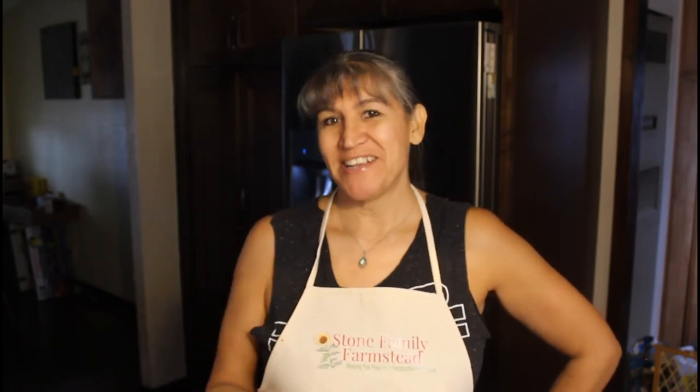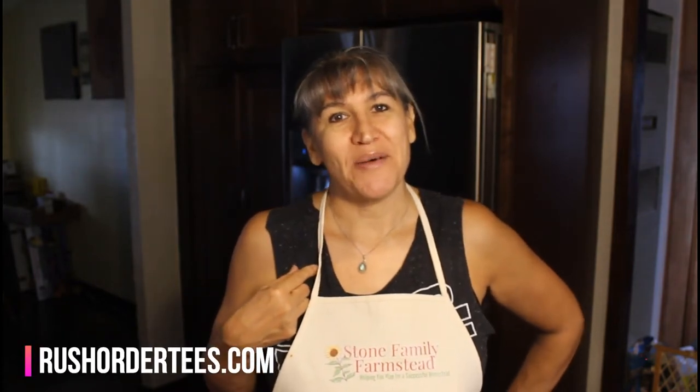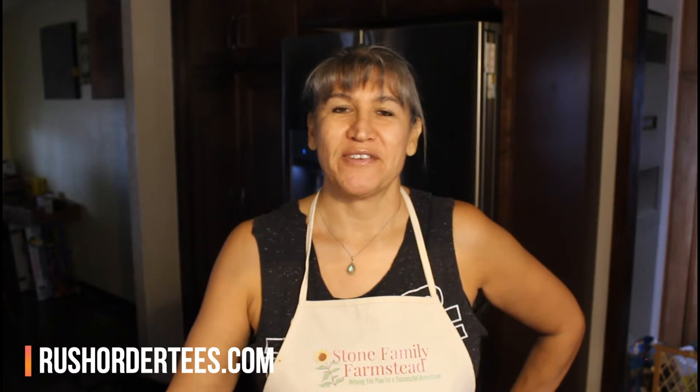I wanted to give a shout out to rushordertees.com who made this apron for me, personalized with Stone Family Farmstead on it. I love it, and you can also get a personalized apron of your own at rushordertees.com — they have this style plus lots of other styles, so head over there and check it out.